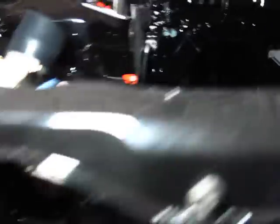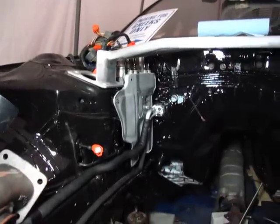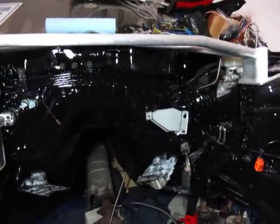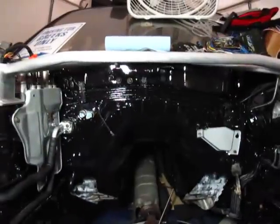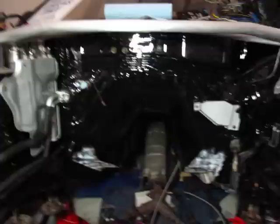The AC lines have been hooked up all the way back to the firewall, with all new O-rings installed. I've had the powder coating all done for the heat shield for the brake lines. I repainted the brake lines now, so they're perfect. I also painted the entire trans tunnel.